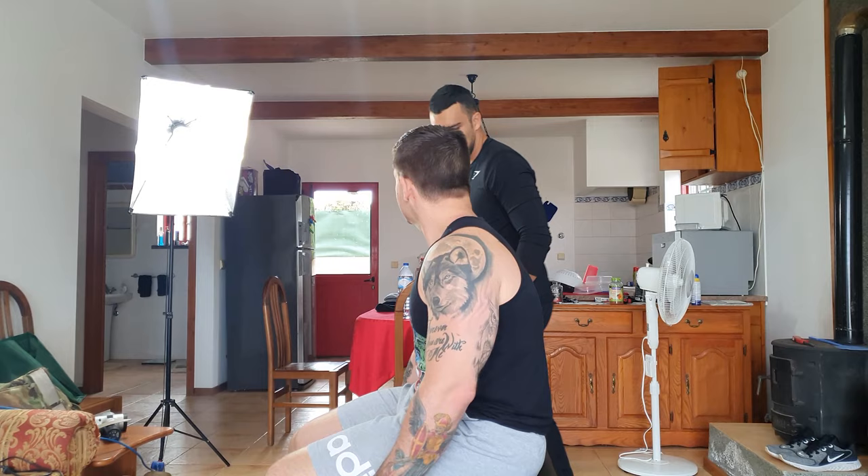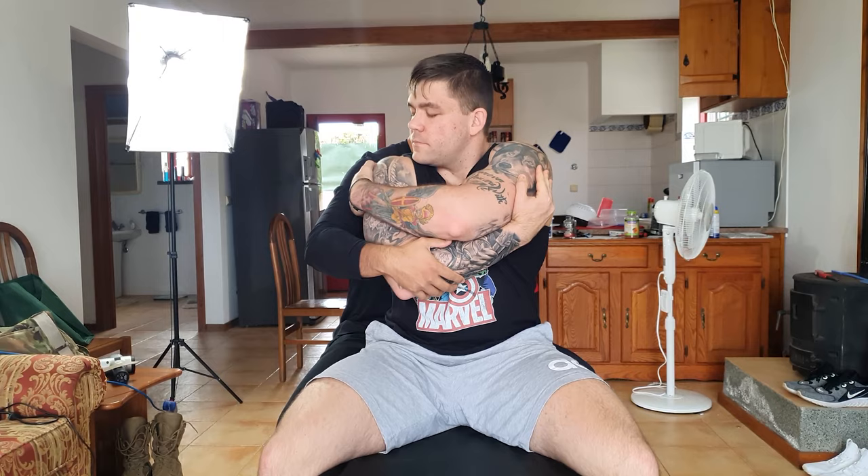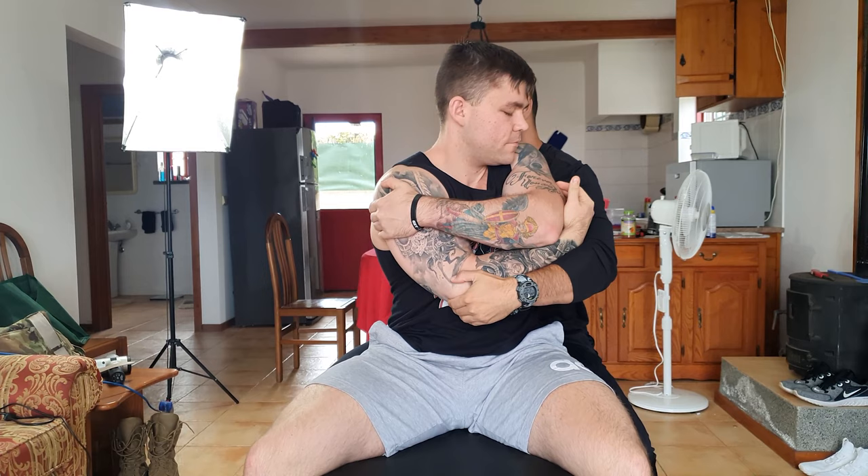Now I'm going to need you to bring one leg to each side of the table. Spread your legs. Move to the right side, cross your arms, give yourself a big hug. Take a deep breath in. Relax the torso and let go.